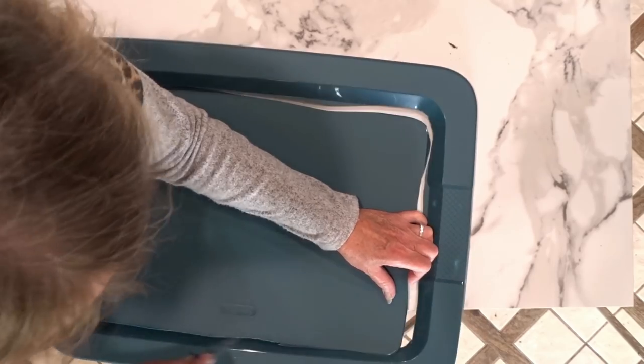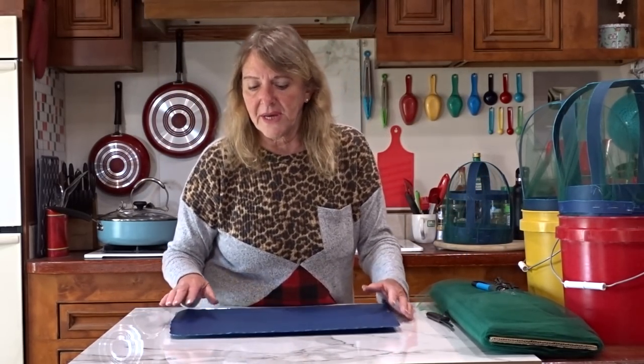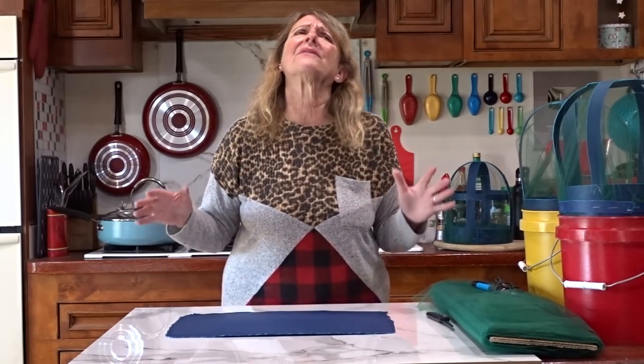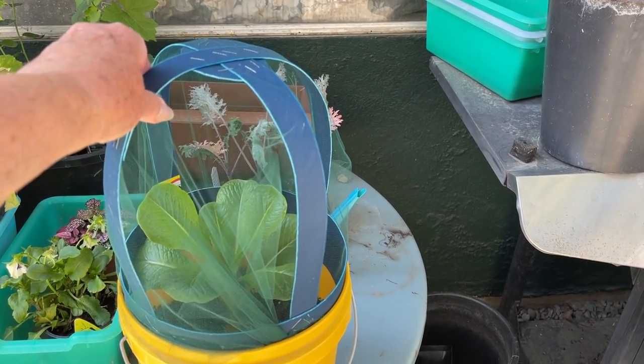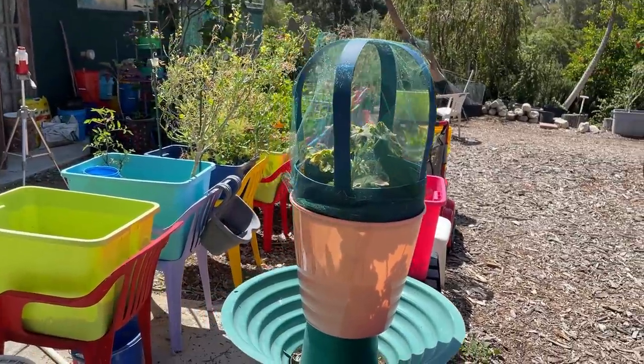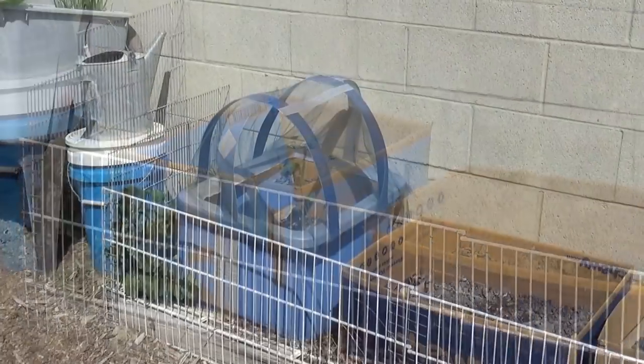So now you've got this, which we don't need for this project because today we're going to do it differently. Today I'm going to show you how to take the center, cut these into strips, and we're going to make a round cover — a round cover that you can use on a bucket, on any container, a flower pot, or even on your grow bag. I'm going to show you here exactly how we got this together; it's like a puzzle, just like the mini greenhouse we did, the hoop house that we used the rest of the lid for.